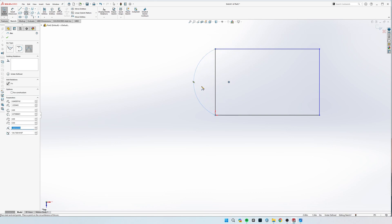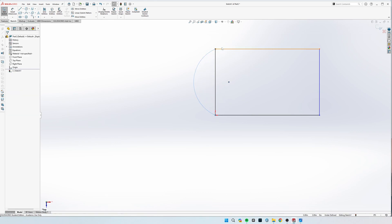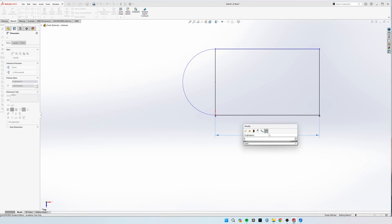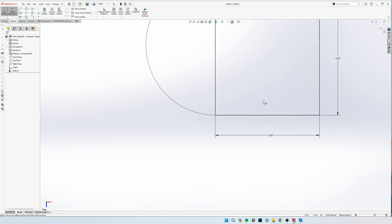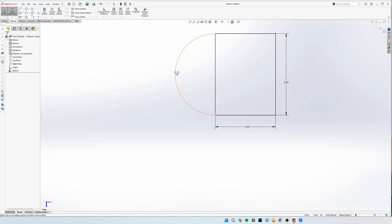I like using the three-point arc. The easiest way to make these tangent with each other is to select this point, hold Control, select this line, and then make them coincident. Now we can dimension these — it is three inches to this point and four inches wide. Because we made this arc tangent to both lines, this automatically makes it fully defined, and because we locked a point on the origin, it makes the rest fully defined.